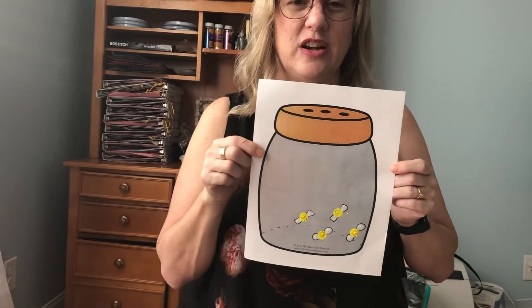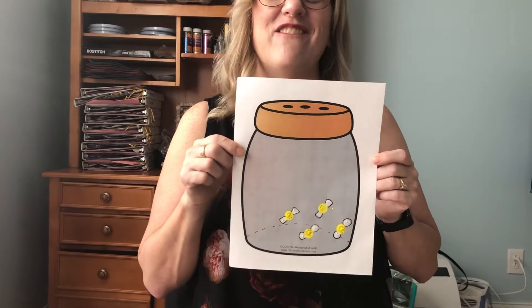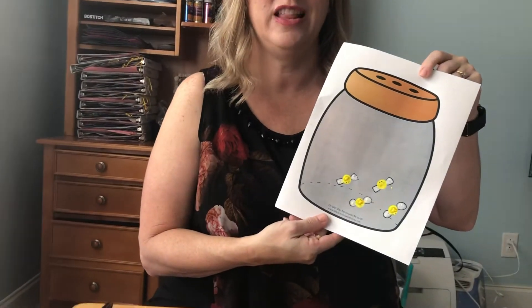Does anyone know what these type of bugs are? Fireflies. Right, and so these are great because you put them in your jar and they'll light up.